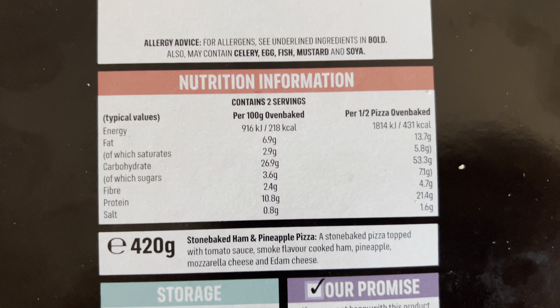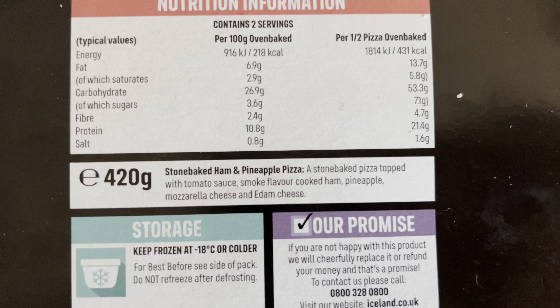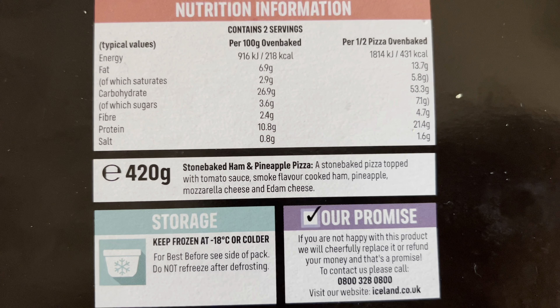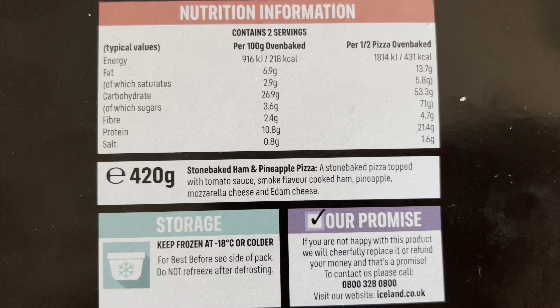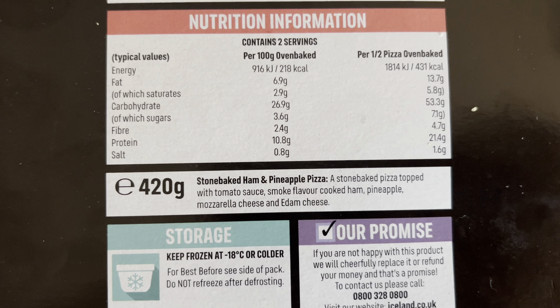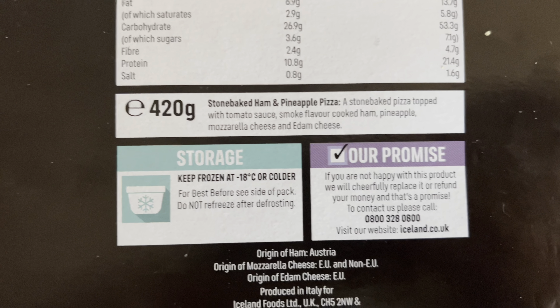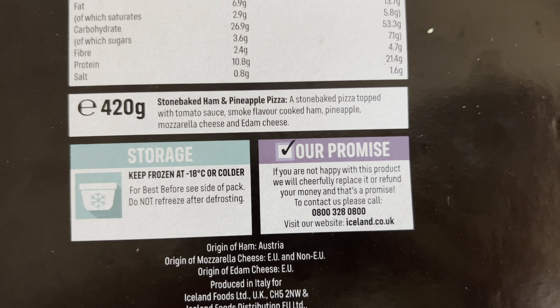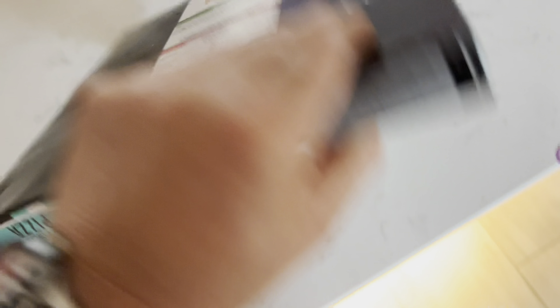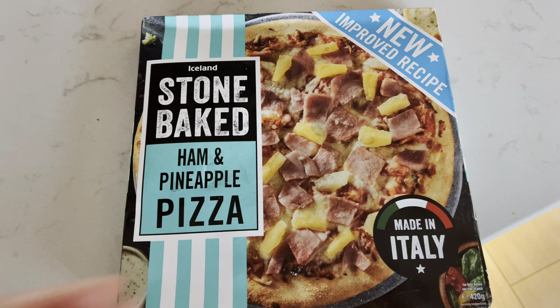But it's a pizza, who cares? It's a 420-gram stone-baked pizza topped with tomato sauce, smoked cooked ham, pineapple, mozzarella cheese, and Edam cheese. Obviously you store it in the freezer at minus 18 or colder. And the promise there — if you're not happy, you know what to do. Don't buy it again — that's my advice. Anyway, let's get it open. Looks pretty good, doesn't it?